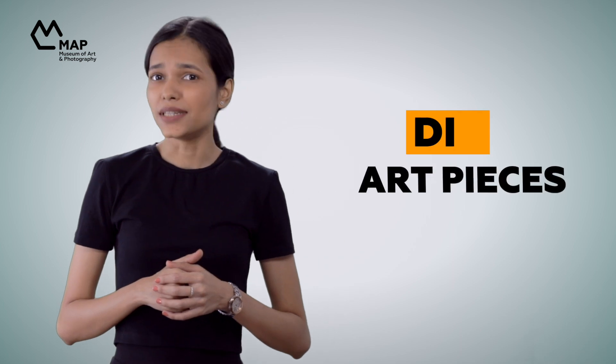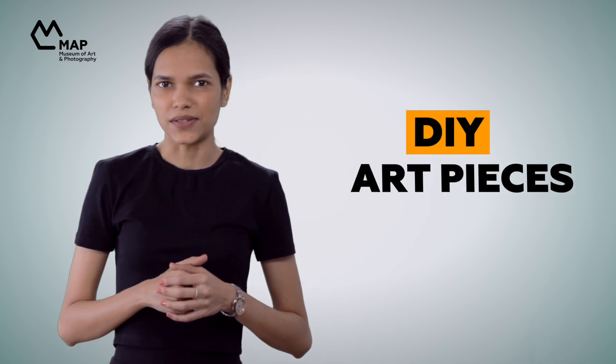We wanted to dig a little deeper into some of these methods, and take inspiration from these artworks to DIY our own art pieces. Hi, I'm Kinjal, and welcome to Material Matters. I hope you're as excited as I am to look at and make some art today.